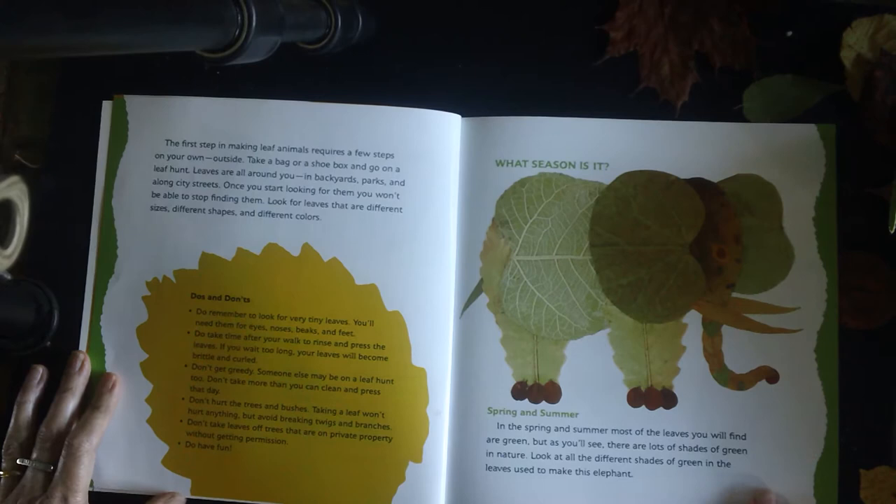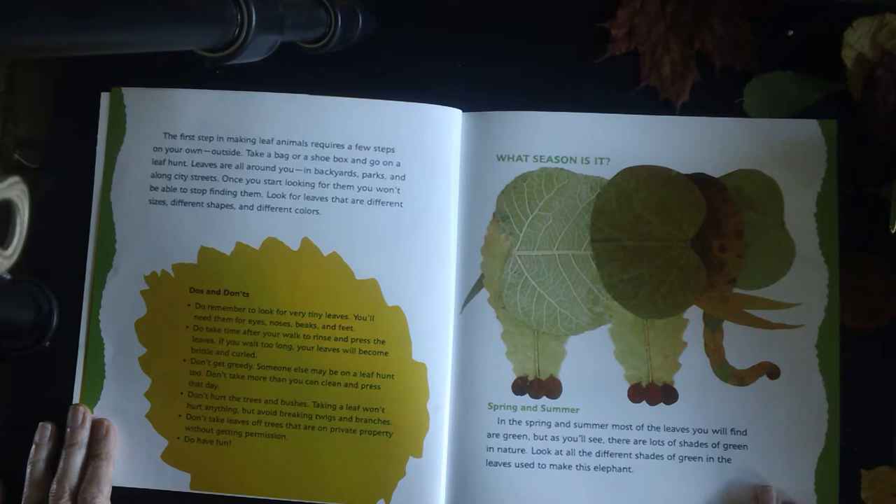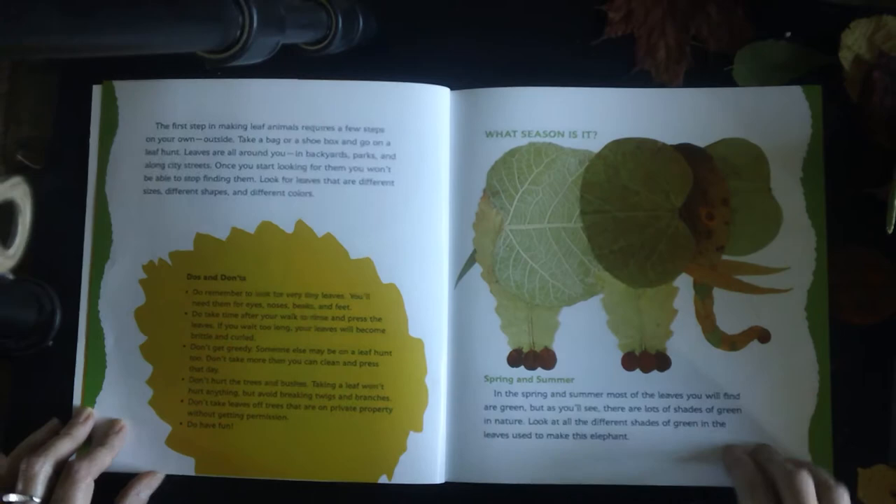The first step in making leaf animals requires a few steps outside on your own. Take a bag or a shoe box and go on a leaf hunt. Leaves are all around you in backyards, parks, and along city streets. Once you start looking for them, you won't be able to stop finding them. Look for leaves that are different sizes, different shapes, and different colors.